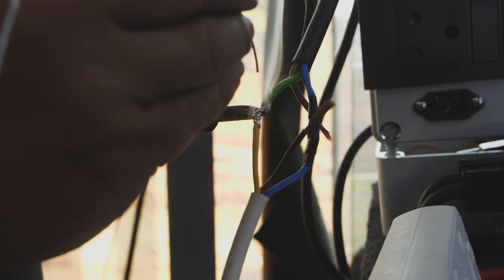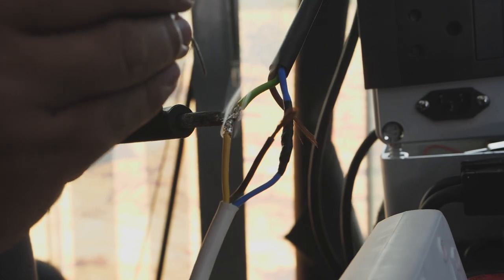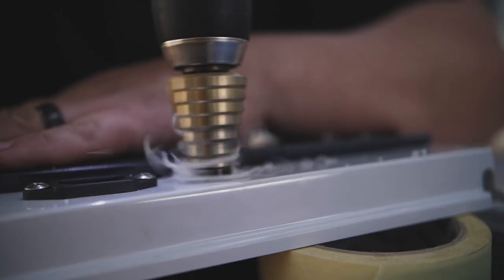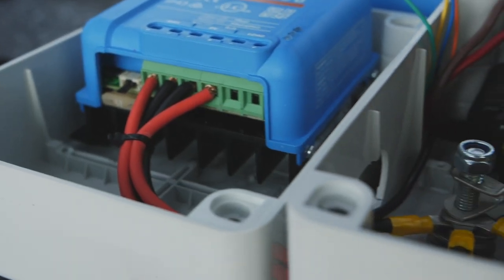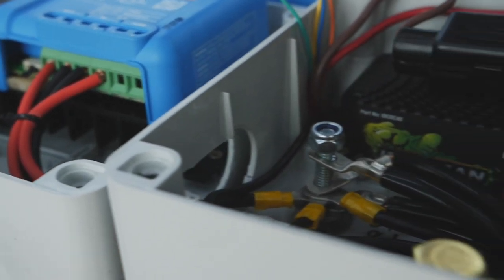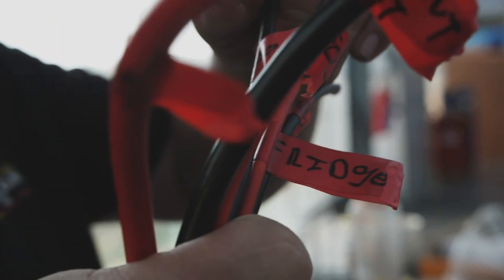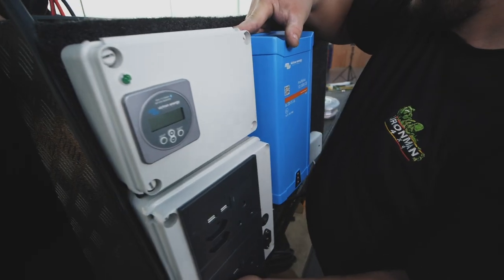We mount all of the electronics in these dust and waterproof electrical boxes. It's very important to use thick enough gauge wire and always fuse everything. We mount all the electrical components — fuses, switches, sockets — in here so it's all neat and safe. The worst thing you can have is wiring running all over the place that can be snagged or damaged while you're touring.